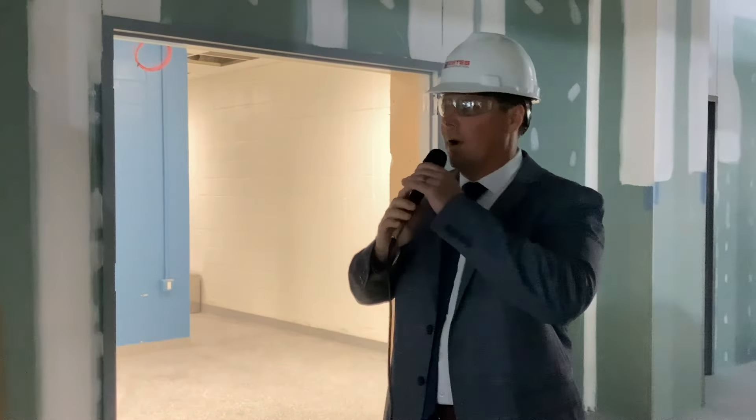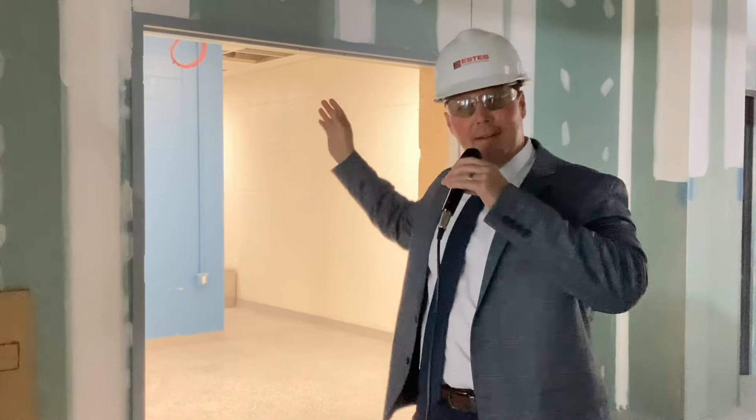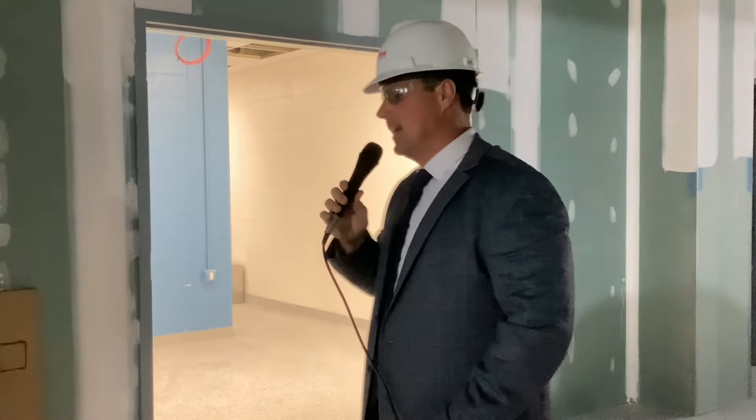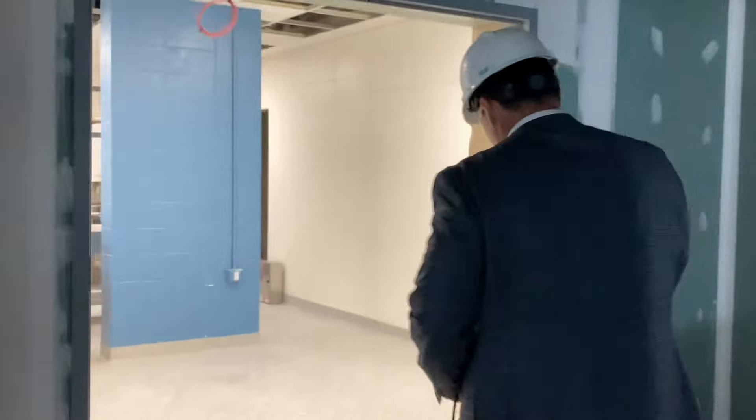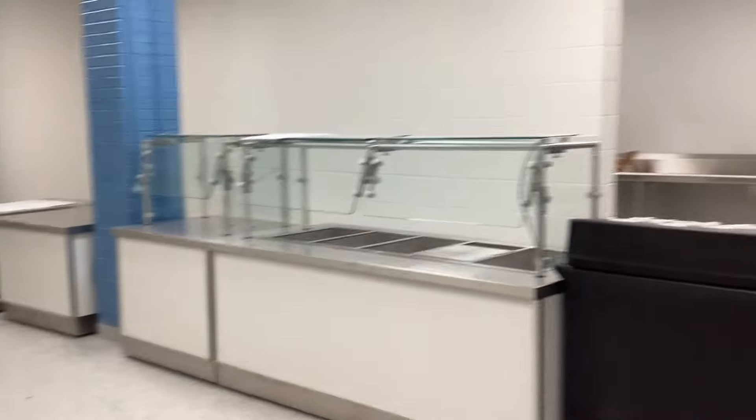We're just going to walk through the kitchen space. You're going to see some of the equipment has been installed here. We're actually in the new part, but then going into some of the renovated parts as well. This is where the building connects, and this is where the students will be coming through the food service line.